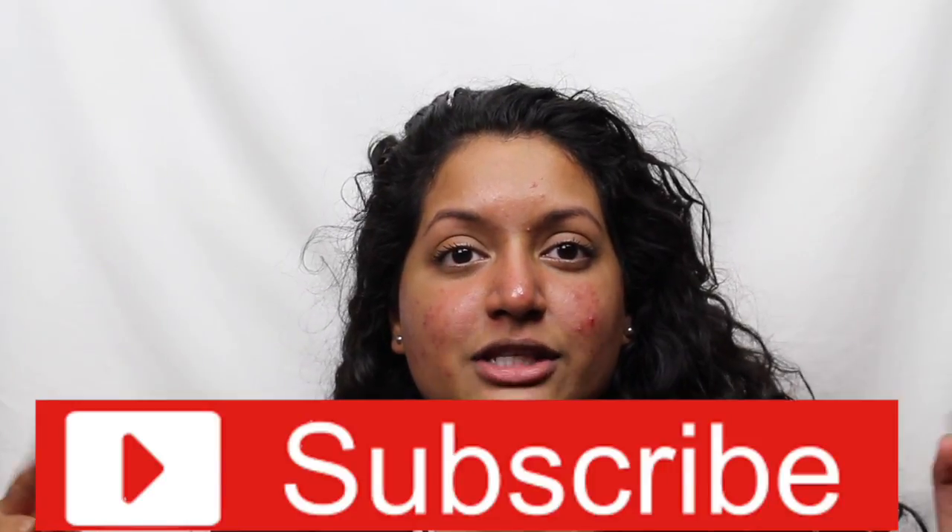Hi everyone, welcome back to my channel. Today we're going to be doing a review on the new Pharmacy Green Clean Makeup Cleansing Balm. If you do want to see a review and a demo, please keep watching. If you are new to my channel, I would like for you to hit that little subscribe button right here so you can be notified when I do upload a new video.